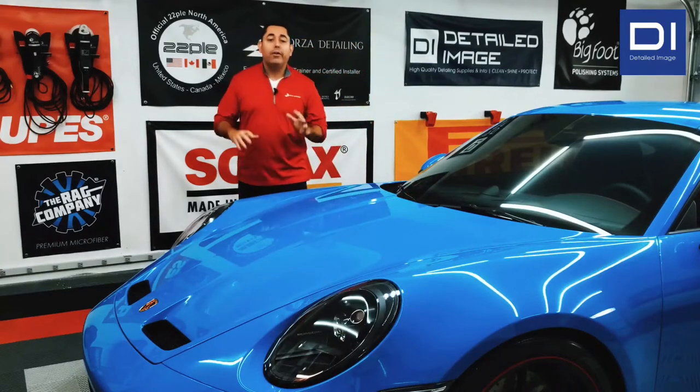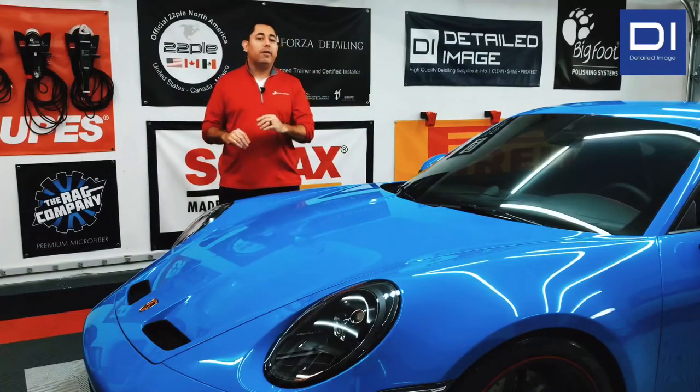Hello everyone, Mike Cardenas with Forza Detailing and Detailed Image, here to give you a quick rundown and product review of the Comet Static 1700 High Pressure Washer System.